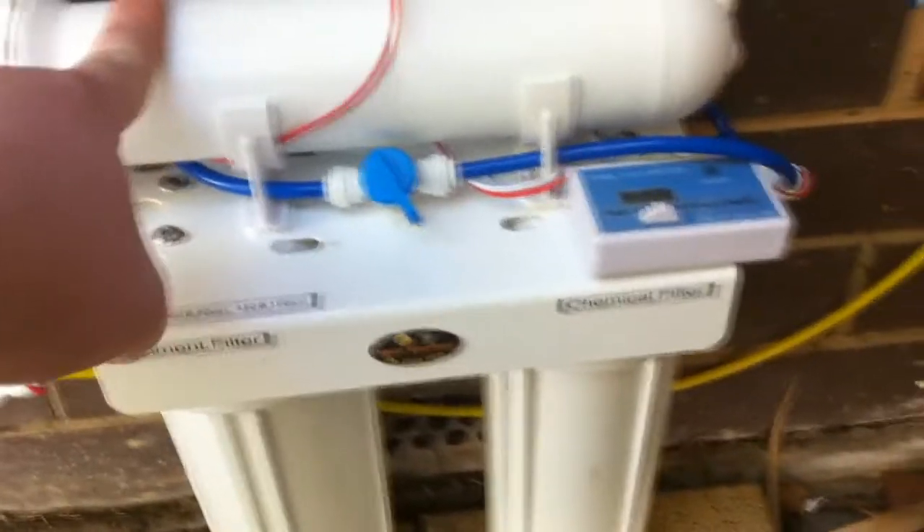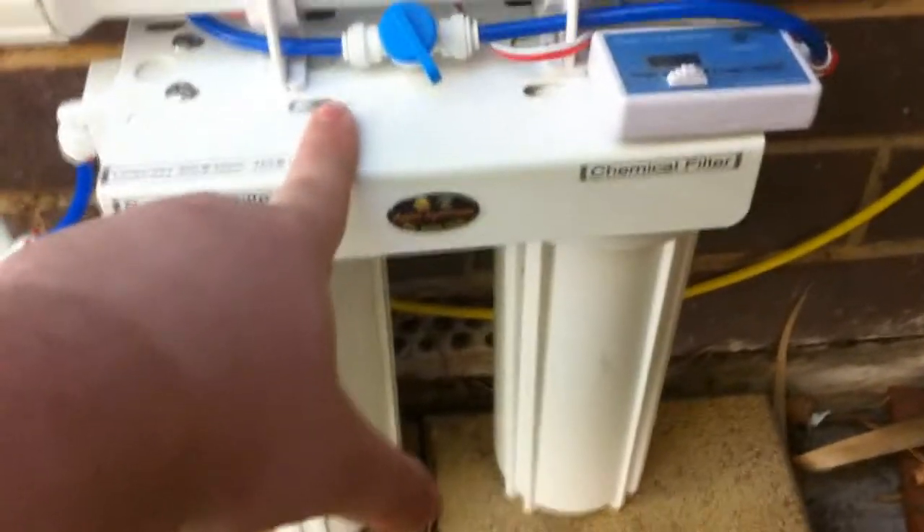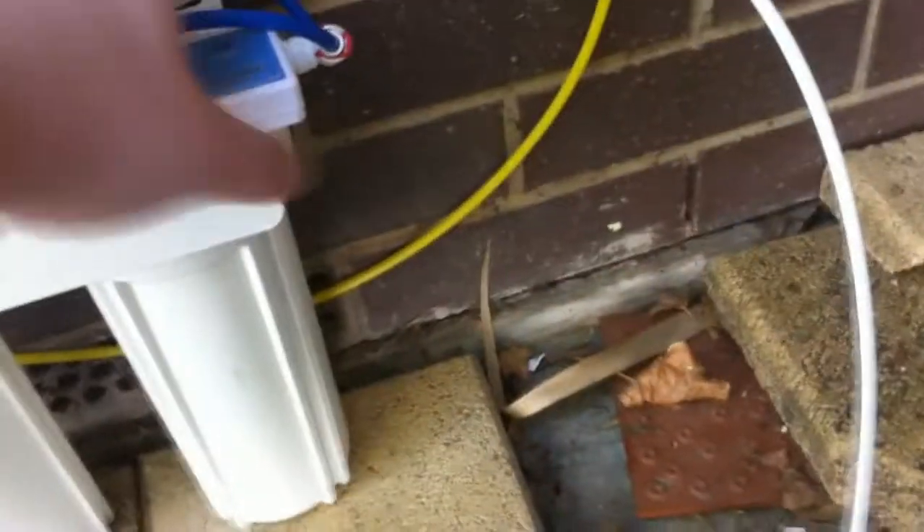The more you turn the bypass tap, the more water it lets through before it goes through the membrane — the more you let through, the higher your TDS will be; the lower you let through, the lower it'll be. Once it's come out here, it goes down through a pipe at the back, which comes along and out down here.